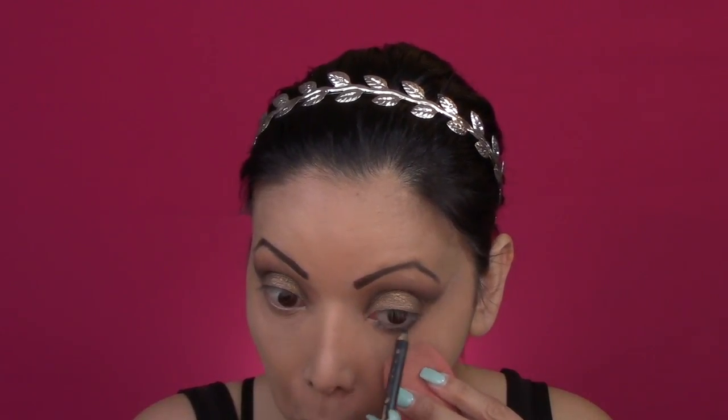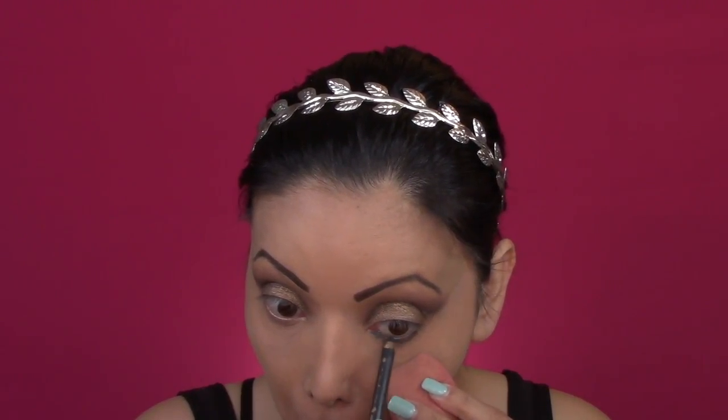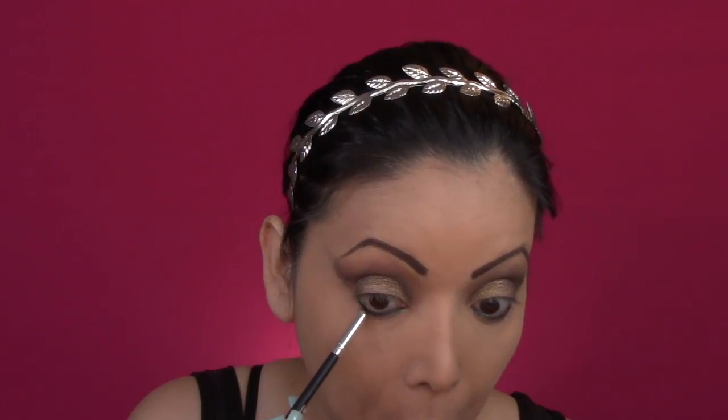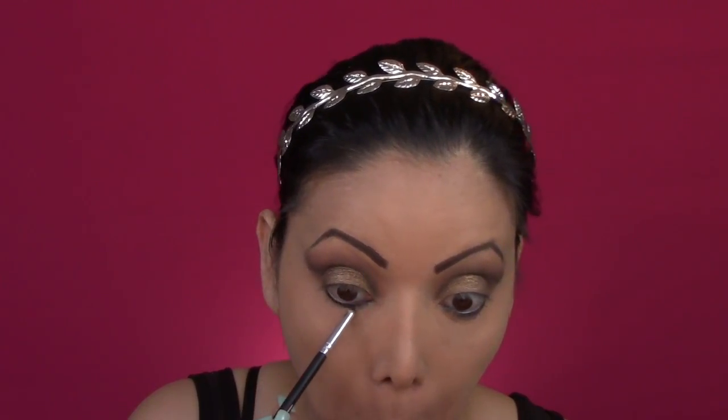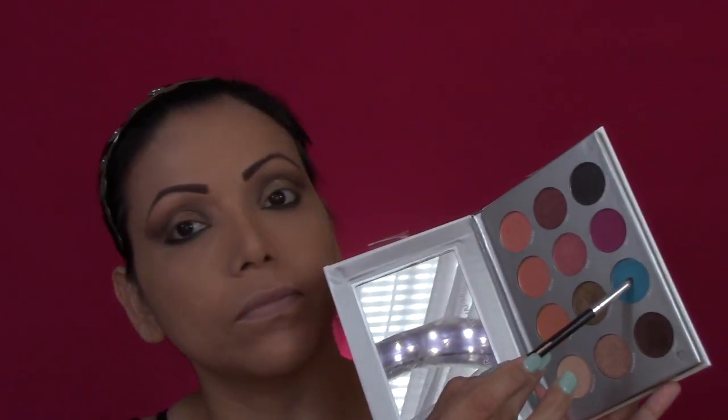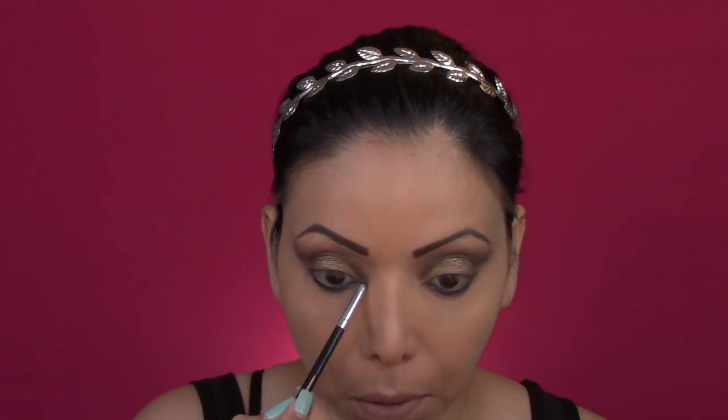Now I'm going in with a black pencil and I am applying it on the waterline of my eye and I will be blending it out or smoking it out with the same color, which is Duet — the same brown color that I used — using a stiffer and bigger brush to blend it out. Now going in with a smaller brush I will be getting the color Mia.